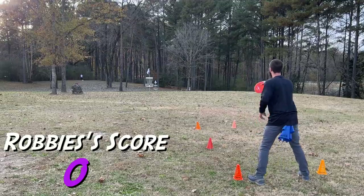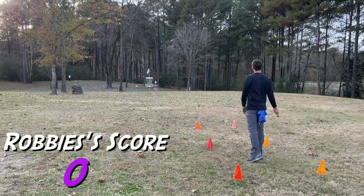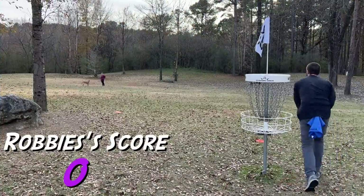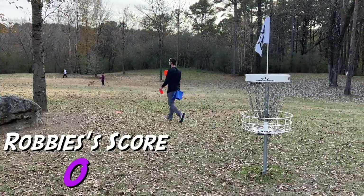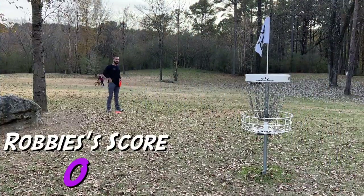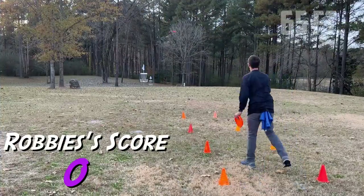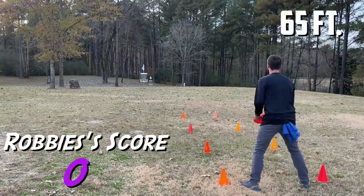On that last one I get super frustrated, launch it right over the basket, and now I'm left with a long comebacker — which honestly I wasn't too upset about because I was actually going to be testing myself. I'm calming down for these 25-footers because these aren't necessarily gimmes. Thankfully we're able to put all three in and we're off to the next stage at 65 feet.